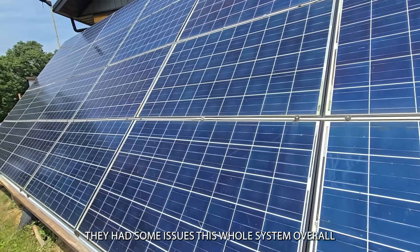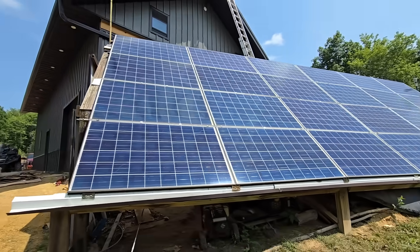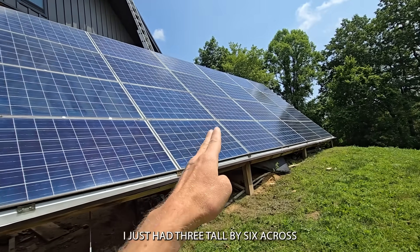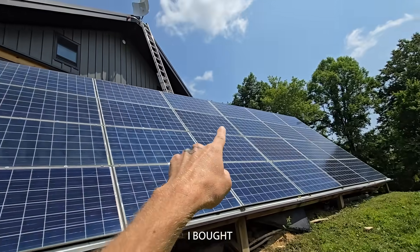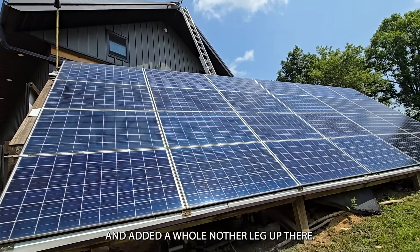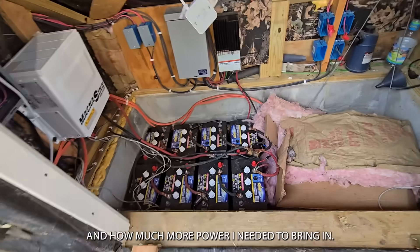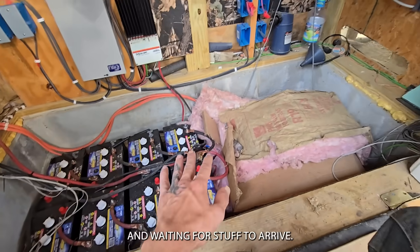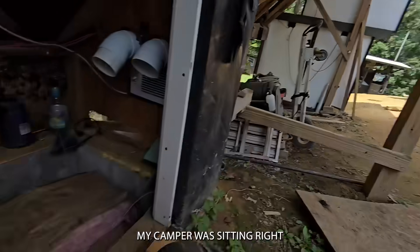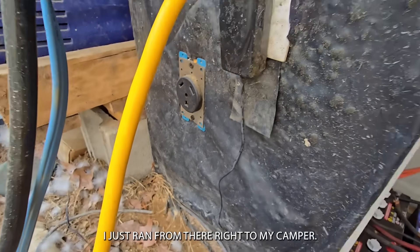This whole system overall ended up having about ten grand into it. Each panel is 250 watts. When I originally built it, I just had three tall by six across — you can see those up there are different. I bought basically the same panels and added a whole other leg up there because I didn't realize how cloudy it was going to be here and how much more power I needed. So while I was doing that and waiting for stuff to arrive, I dug a hole randomly in the middle of the field. My camper was sitting right there and I just ran wire from there right to my camper.